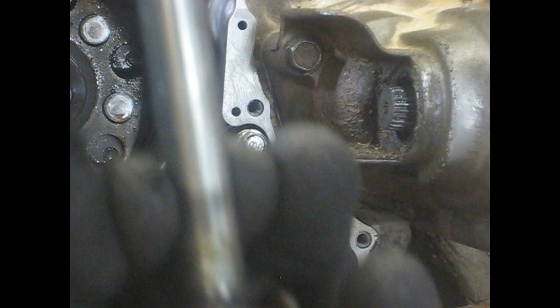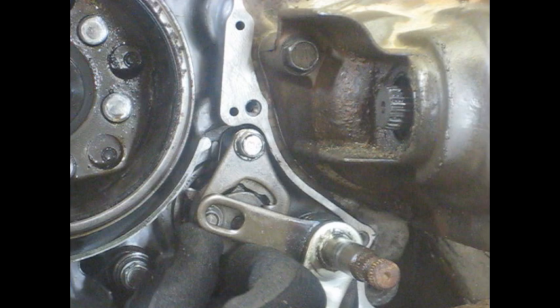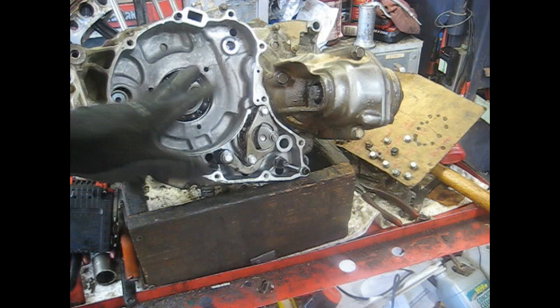Next thing to stick in will be the shift shaft. It slides through this hole and does have a washer on it, so make sure you stick the washer in there. Slide it through, and the end with the spring on it goes over that little dowel — the other end will go over the little collar that we just put in. Make sure that thing is tapped all the way down in there and that should be it.